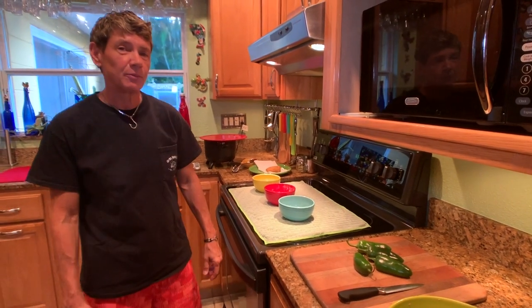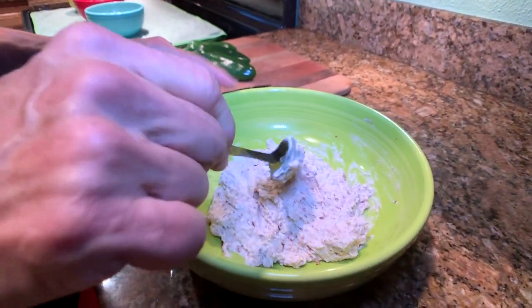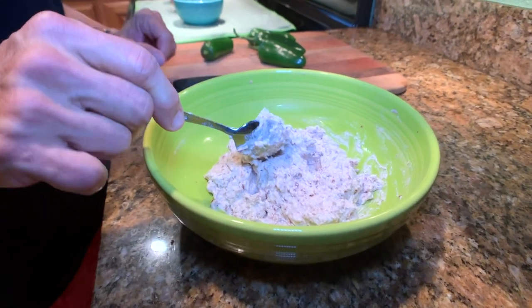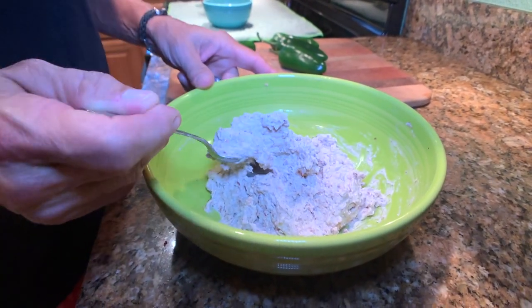Hi, I'm Margaret with Fish Mager Approved and today we're making jalapeno poppers with a mahi fish spread. This is a little bit different than the traditional fish spread that I've made and that you'll see in our recipe on Fish Mager Approved.